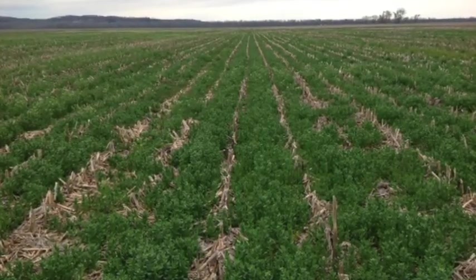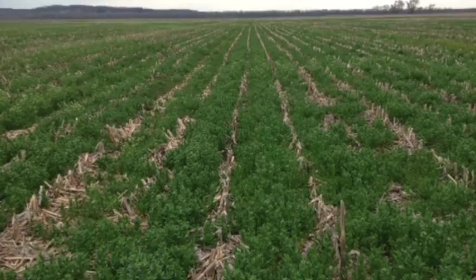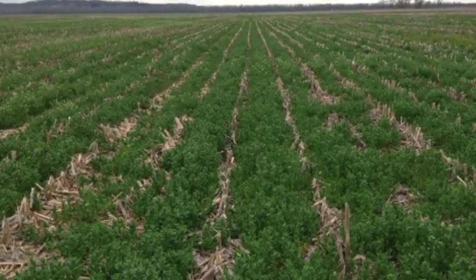Over the coldest winter months, December through February, the plant is essentially dormant, but it continues to provide winter-long soil protection.